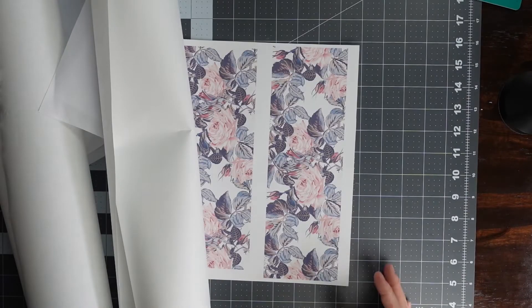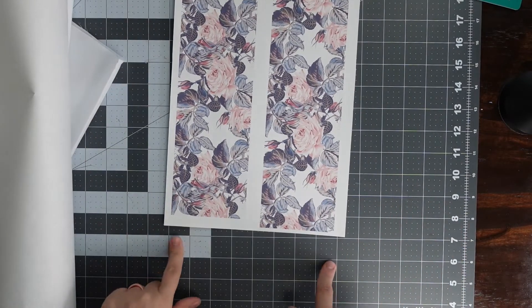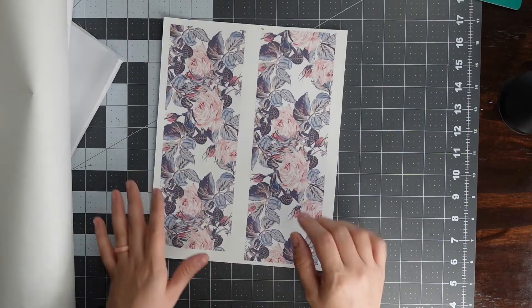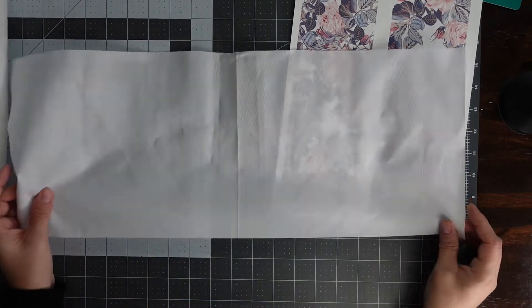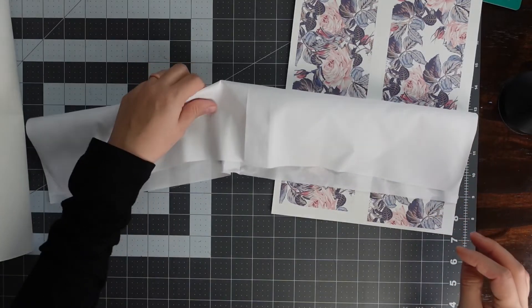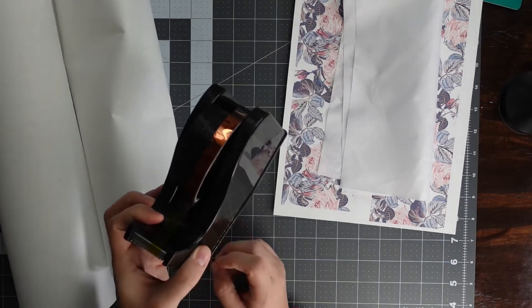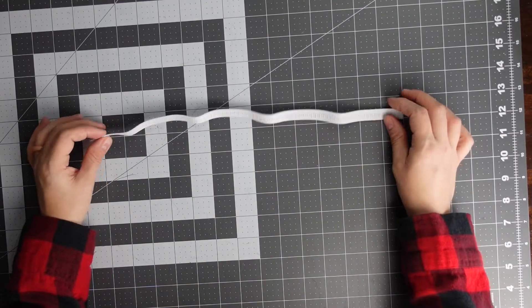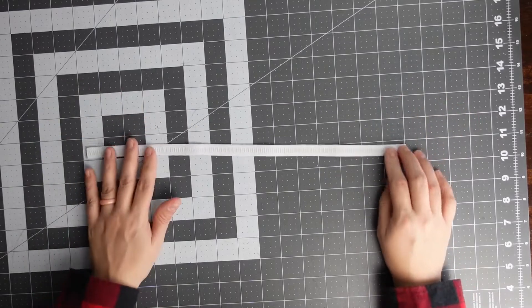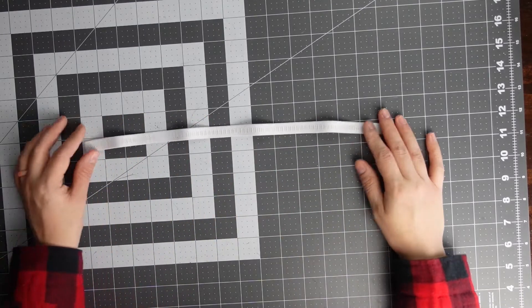For this project you're going to need your design. I don't have a big sublimation printer, so I have my design split and I'm going to cut it and tape it together. For fabric I'm using 100% polyester fabric from Dollar Tree. You'll also need butcher paper, heat tape, and your heat press. You'll need some elastic — half inch or one fourth inch — and depending on the size you make, you'll need anywhere from eight to nine inches of elastic.